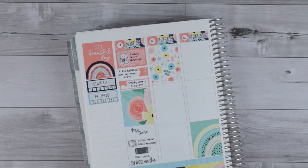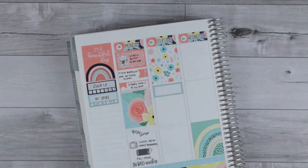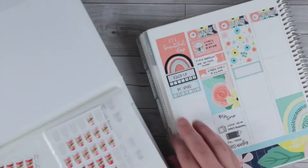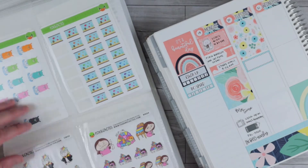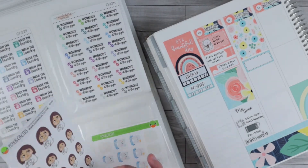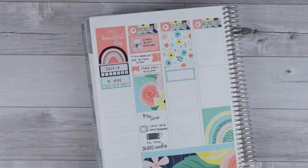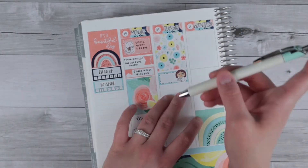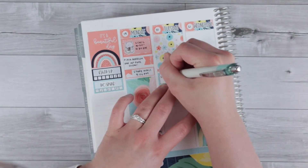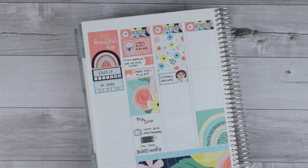Moving on to Tuesday, I pulled in a third box to mark that we had so many lectures this day — I think we had four hours of lecture, which is not normal for us anymore. That was very draining and kind of ridiculous. I pulled in a side-eyed coffee cup girl from Fox and Cactus to mark how silly it felt, since most of the lectures weren't even that helpful and it felt like a waste of time.